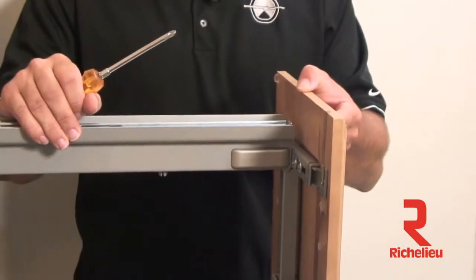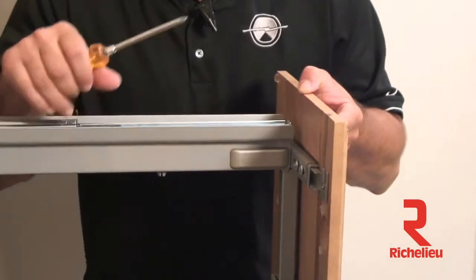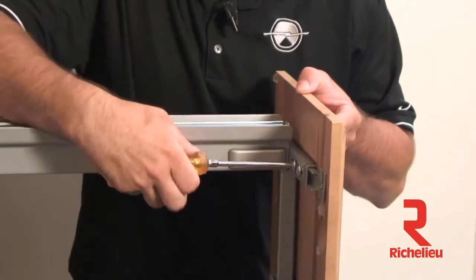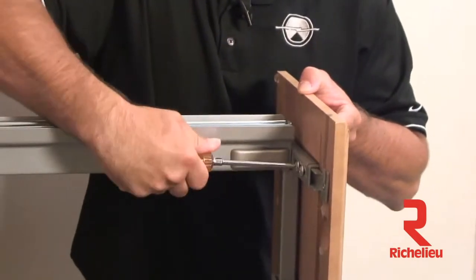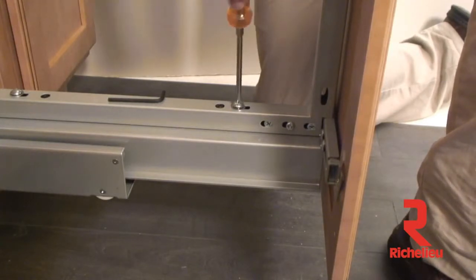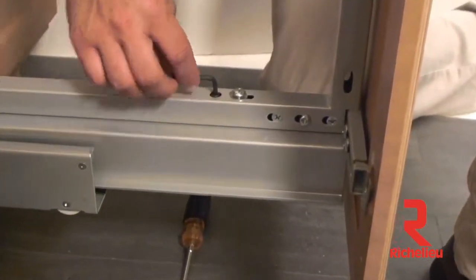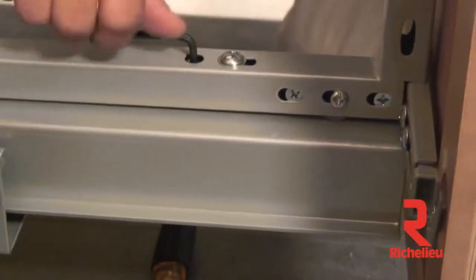The next adjustment is left to right, or side to side. Loosening the two screws on each side of the T-type door mount bracket will allow the door to slide left to right until the overlay is the same on both sides — then tighten down both screws. For the final door adjustment — top to bottom and tilt — loosen the two M6 screws and use the 4mm Allen wrench to adjust the door tilt either out, in, or down.